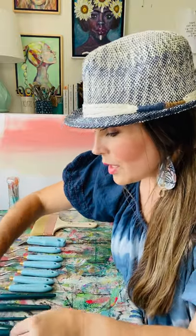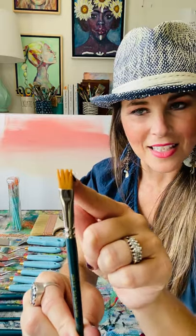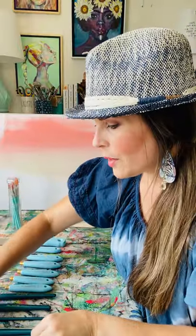We also have a Comb Shader. This is the 3-8 Comb Shader. You can see there are little teeth in this one. This is great for doing any kind of shading underneath your flowers and your petals.